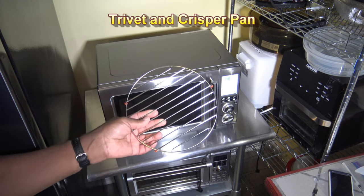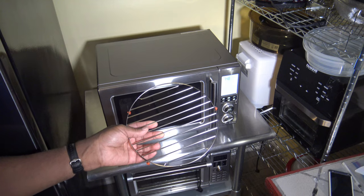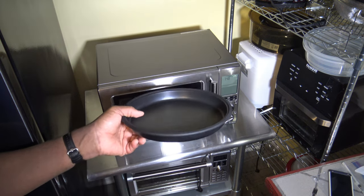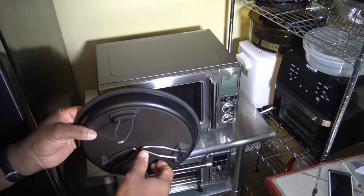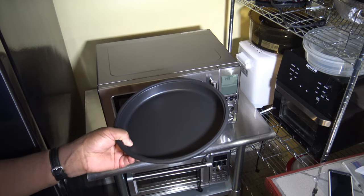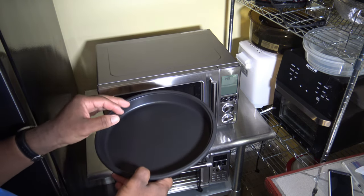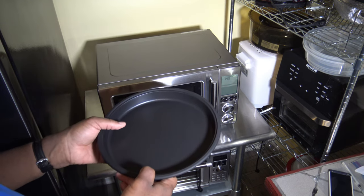Regarding the accessories — this they call the trivet, and it's supposed to be used when you're doing convection oven work and want to put a cooking pan in there, so you're not putting your baking pan directly on the glass turntable. With the crisper pan, if you've got to set it low, you just put its legs down and set it right on top of the glass turntable. If you want it to stand tall, you stand the legs up and put it on the turntable in its high position. This pan doesn't have holes like traditional air fryers, so your grease and stuff collect in the pan — but for those who like to keep all their grease and fat in their meat, you'll especially like that.